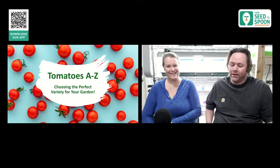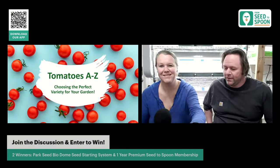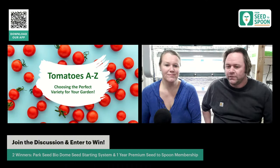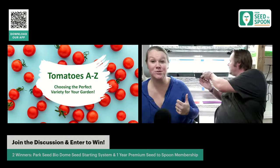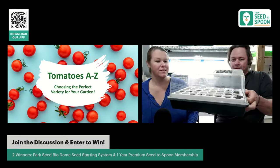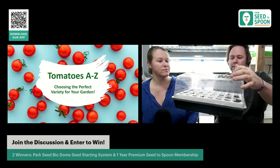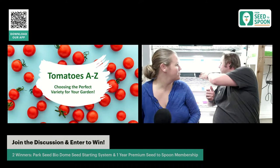We have a big contest going today! All you have to do to enter is join the discussion — just leave a comment and you'll be entered to win. Today we're giving away a Park Seed BioDome. We actually use these in our seed starting area a lot and absolutely love them. It's a really nice seed starting system with a super heavy-duty lid and vents so you can control how much moisture is in there.